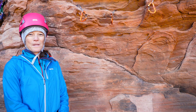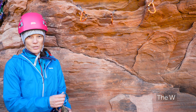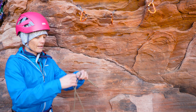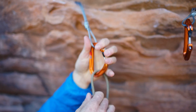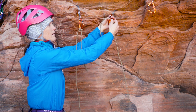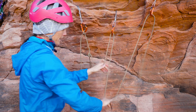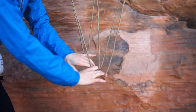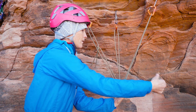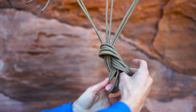The first anchor we're going to talk about is what we call the W — a classic tried-and-true trad or traditional anchor. I'll build that with my cordelette. I'll start by clipping my first piece and then adding a clove hitch to keep my knot out of the way, then clip all three pieces, pull the strands in the middle, equalize my pieces, and add a master point with an overhand or figure eight in the direction of travel of my climber.